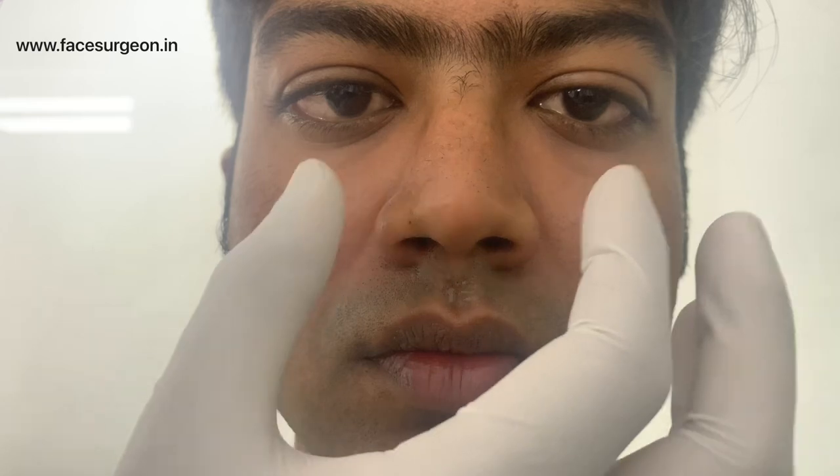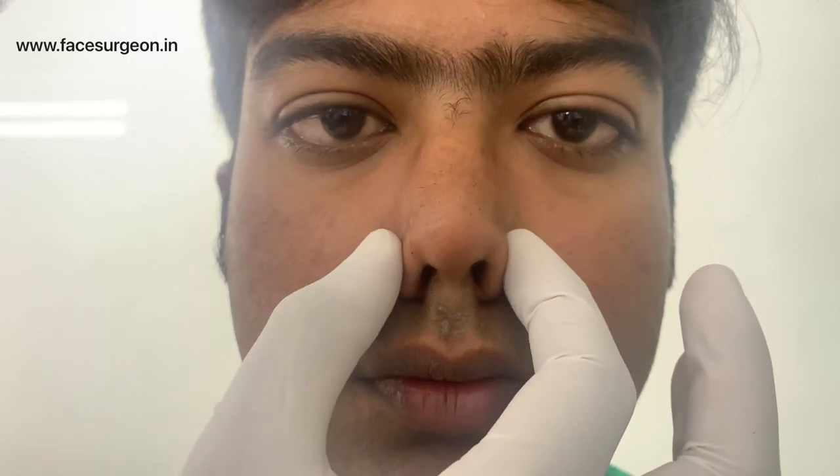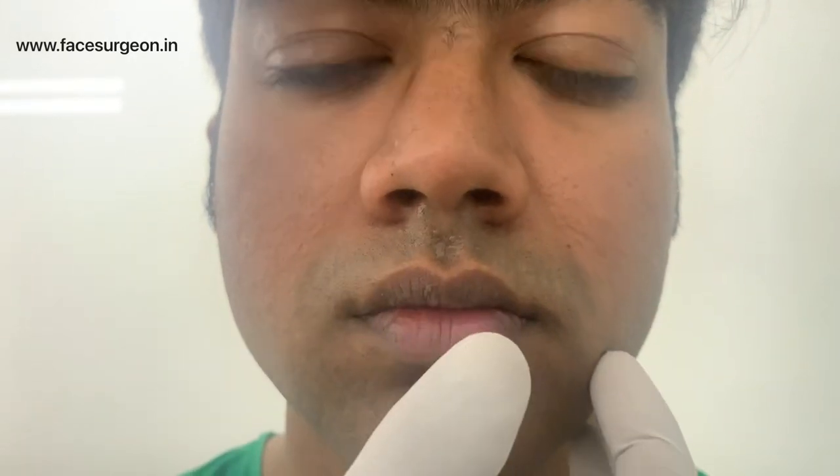We're going to do rhinoplasty for this patient. We're going to narrow the dorsum, reduce the width of the ala base, and define the tip a little bit. It's just going to be minor work — might be able to do this with a closed structure rhinoplasty.